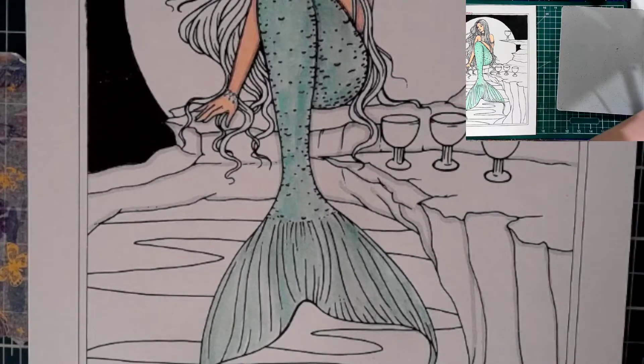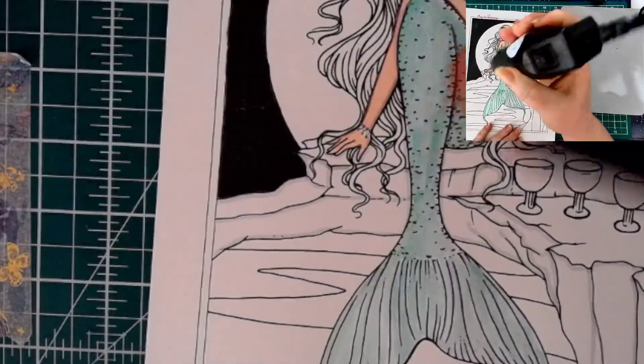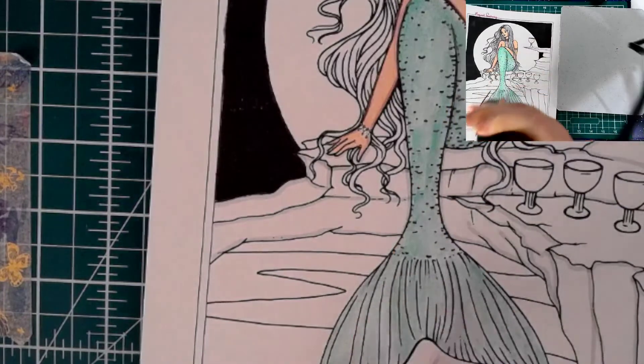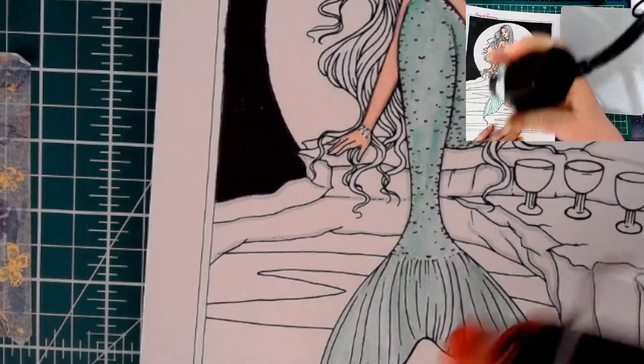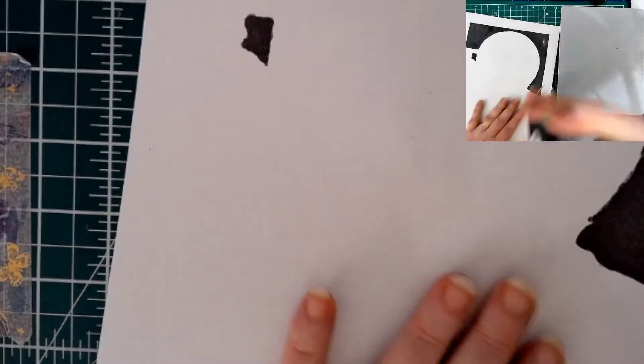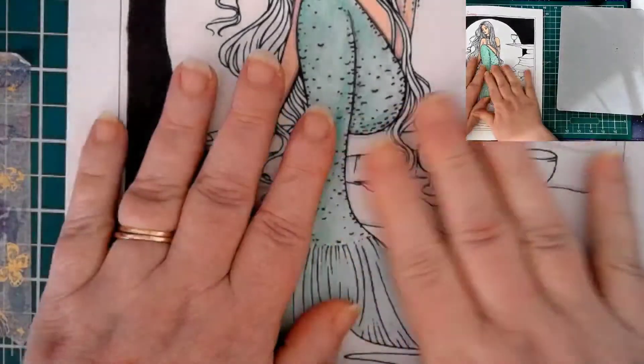Oh, here comes Mr. Choo Choo — just for the fun of it. There we go. Let's try not to knock over our pencils. I've got my heat gun and I'm just going to dry this. I apologize if that's loud. As you can see, I used marker on the top area there, and this is why I need my tape — hopefully it'll flatten out.